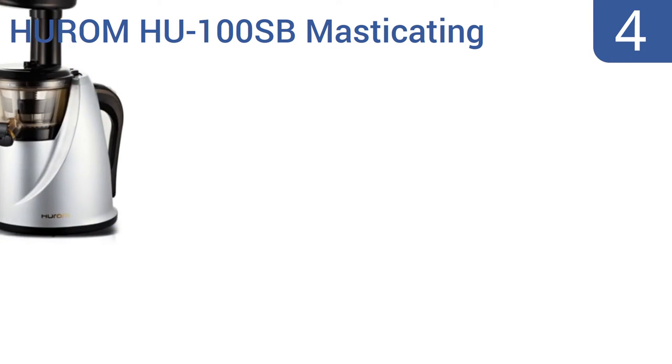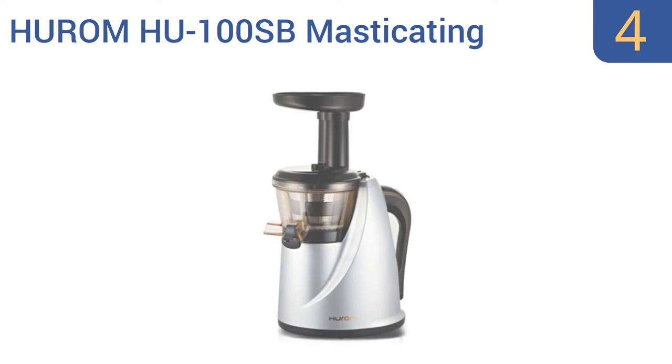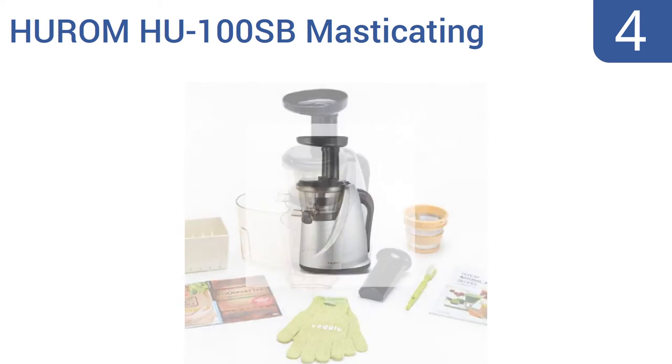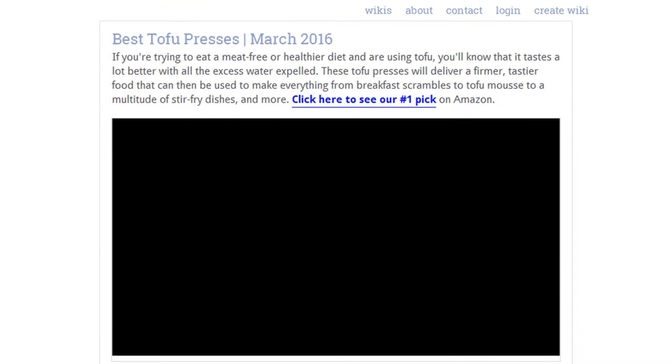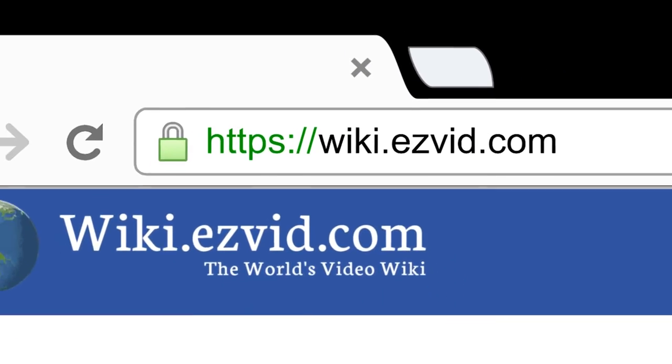Coming in at number 4 on our list, the Huram HU100SP Masticating Slow Juicer Machine includes a press function that's perfect for cold-pressing your favorite fruits or veggies, and which can also serve as a highly effective way to expel excess water from your tofu. It's great for making soy or nut milk too, and comes with a bonus strainer and veggie scrub gloves, as well as a 5-year warranty on the motor. To see all this stuff, go to wiki.easyvid.com and search for tofu presses, or click beneath this video.